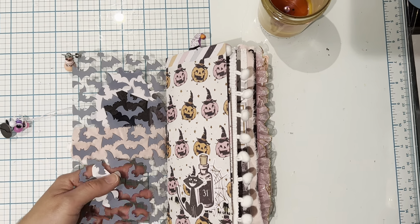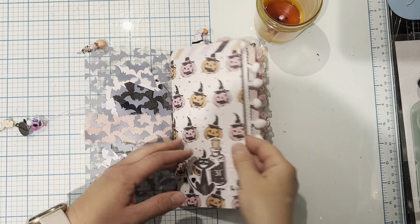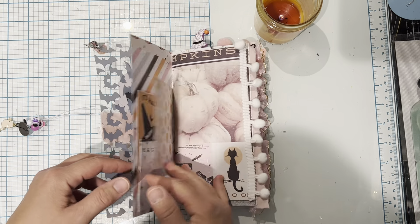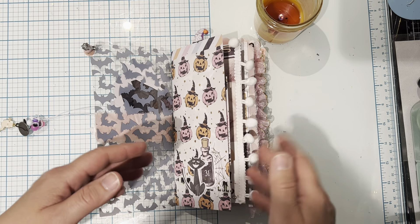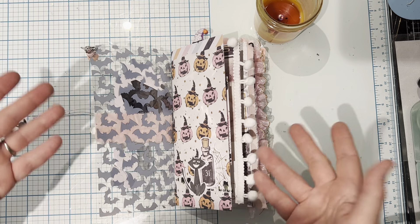I'm just going to try to zoom in just a little bit. The papers, like I said, they were double-sided, so super easy. It was 8 by 8 that I cut the papers down to, and then I added off sizes in here too to give it some interest.